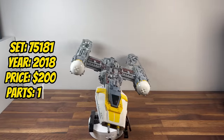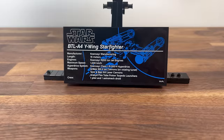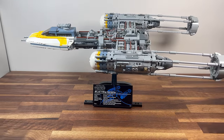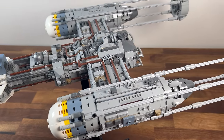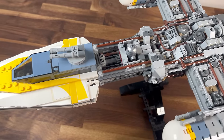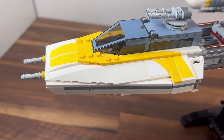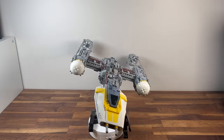Fast forward to 2018, where we are greeted by set 75181, the Y-Wing Starfighter. With 1,967 pieces, this UCS set brings the classic Rebel Starfighter to life in stunning detail. The intricate construction of the Y-Wing's engines, cockpit, and weaponry capture the essence of the Rebel Alliance's versatile starfighter. It becomes a dynamic addition to the UCS collection, celebrating the iconic ships of the original trilogy.